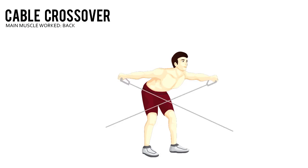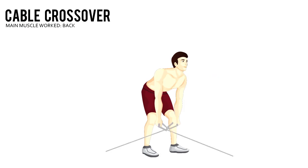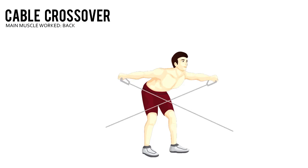Take a small step forward. Your arms should be slightly bent at the elbows, with your chest up and eyes facing forward.